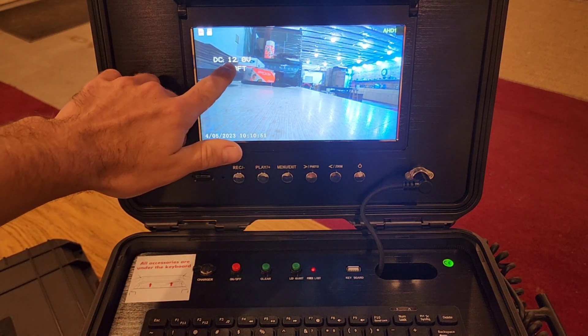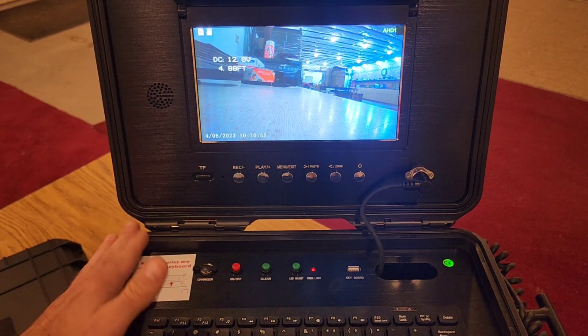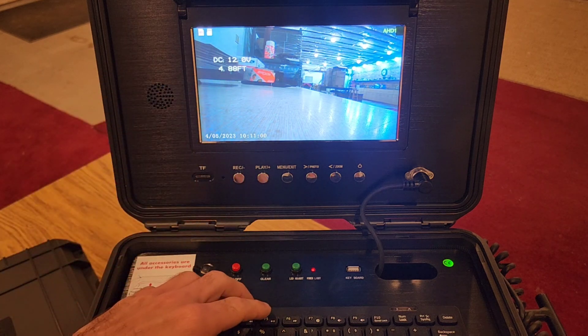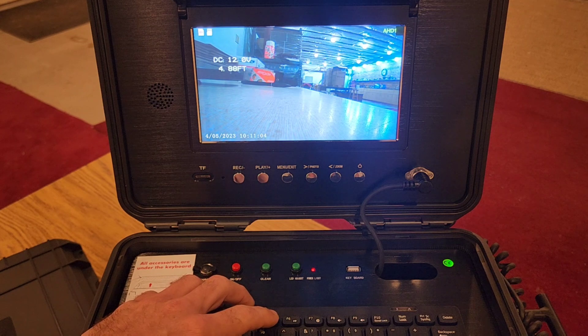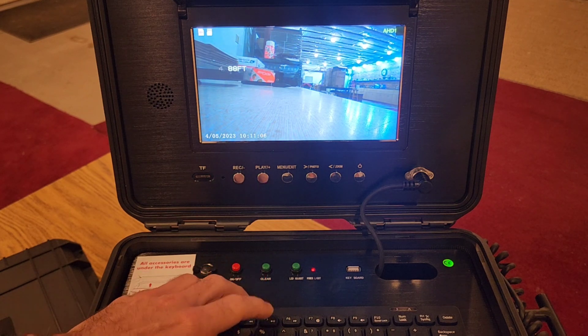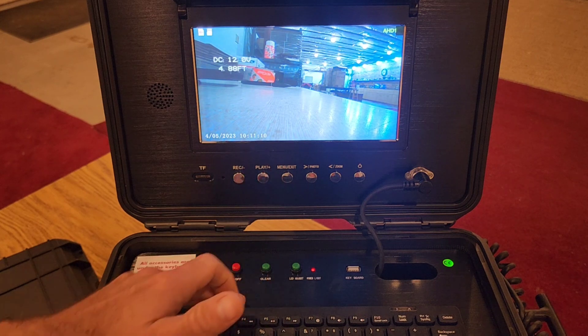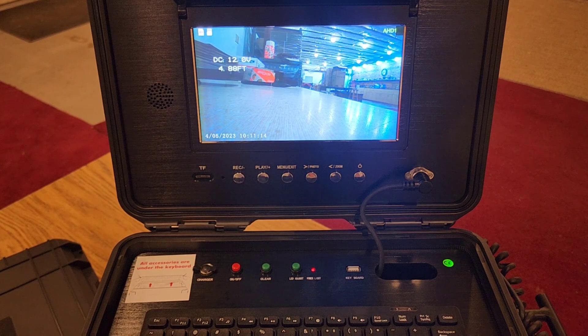If you wish to have your voltage — which shows basically how charged the unit is — and the display of your footage visible, but would like to make them disappear off the screen, you simply press the F5 key and it disappears. Press it again and it reappears, so now you have no obstruction on your screen.